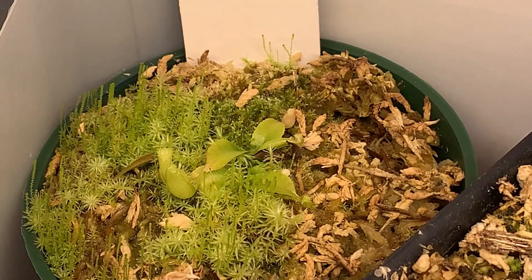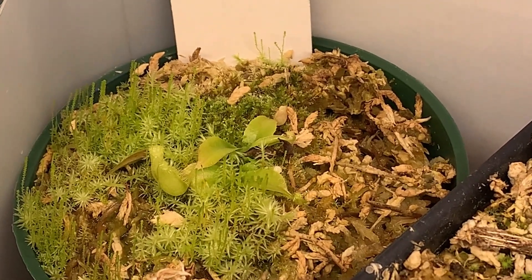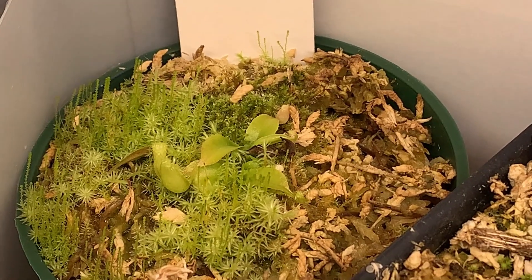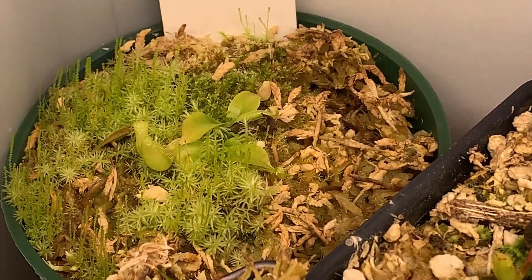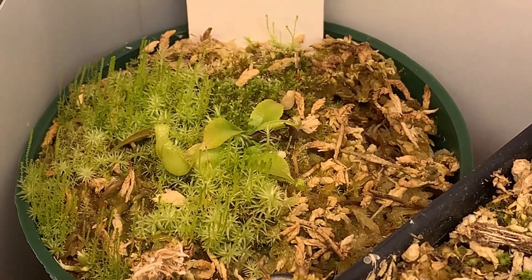But apparently — at least I assume, based on the timing of it — that really wasn't good for it at all, because shortly after feeding all those pitchers, it started to rapidly die back, and I assumed I was going to lose it given just how fast it was dying back.